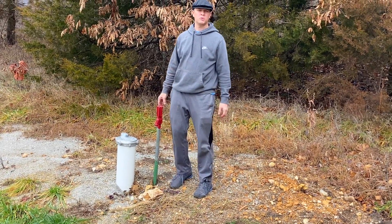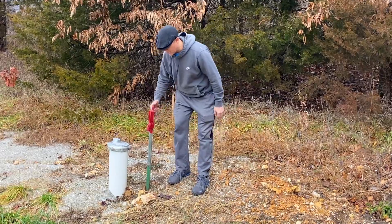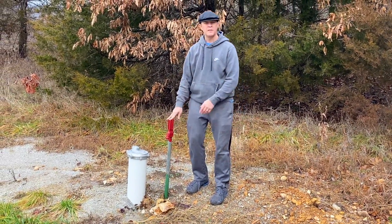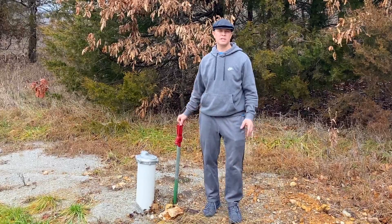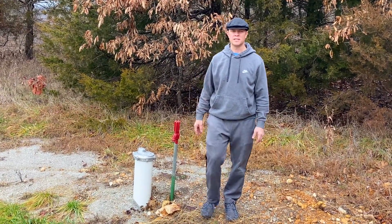So in the summer of 2021, we had D&H come out here and drill a well, and this is where our hydrant is in the front yard. They ran a water line around to the back of the cabin where we built our addition, and then we have the pressure tank inside. Let me take you inside and show you what our water system setup looks like.